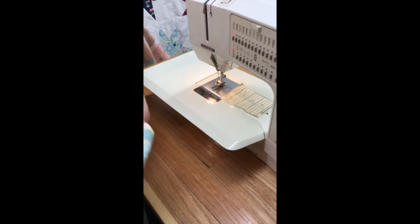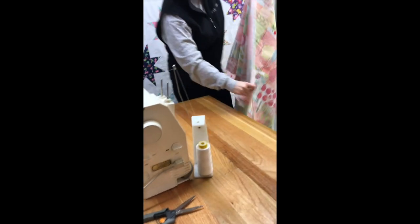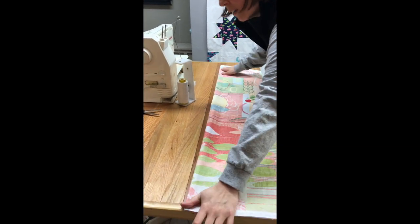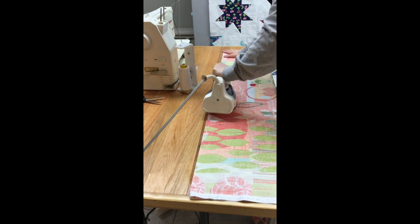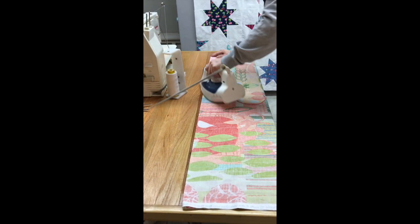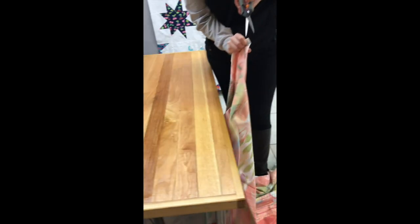Now that my whole piece has been stitched, I'm going to take it to my iron and press a crease at the end to make a good crease to show where the end of my fabric is. What I can then do is cut along that crease.